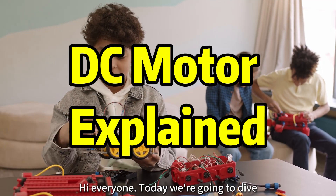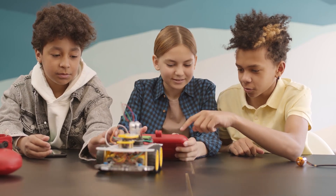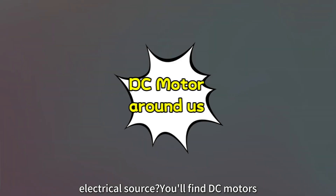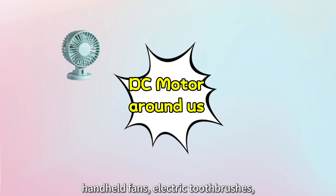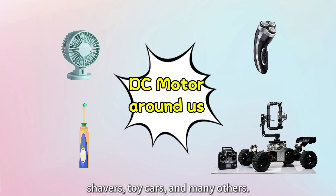Hi, everyone. Today, we're going to dive into the interesting topic of DC motors. Have you ever wondered how these motors work just by connecting them to an electrical source? You'll find DC motors in many everyday equipment like handheld fans, electric toothbrushes, shavers, toy cars, and many others. Let's break it down in today's video.